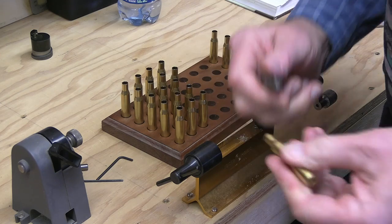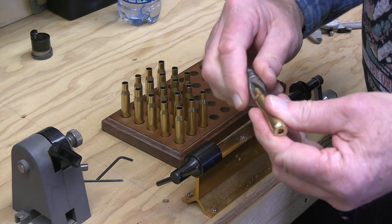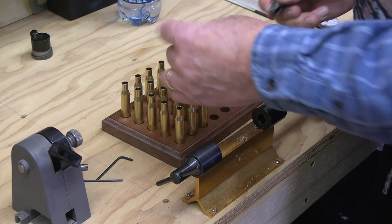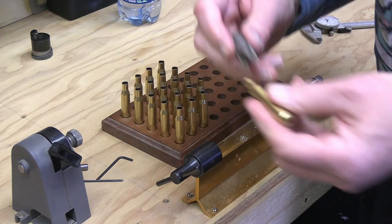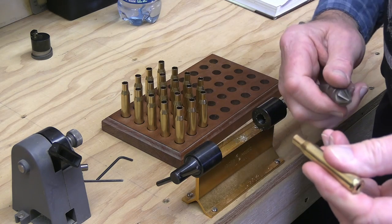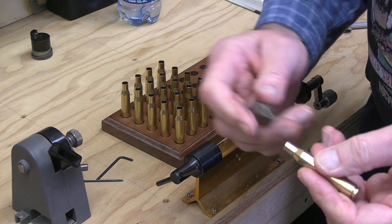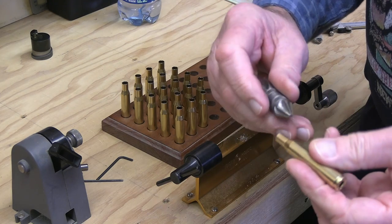So in this very short period of time we've chamfered all these cases. When you hear that squeak, you're done — that squeak means the brass has created a flat spot which is now rubbing on the cutter. You don't want to keep digging and pulling brass out of there.